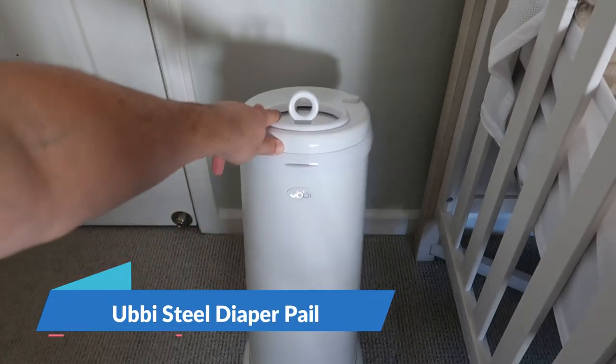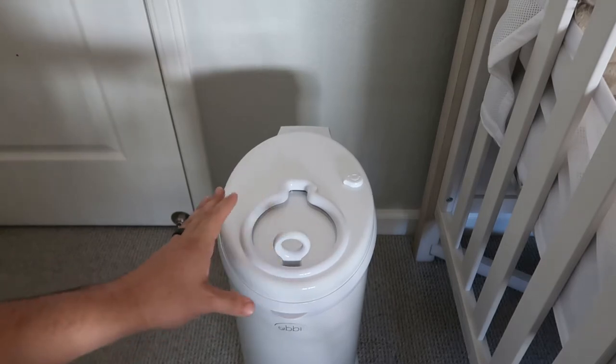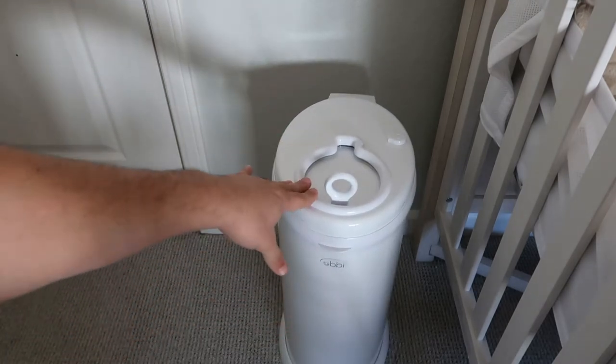Hey guys, TJ here. Today we have the Ubi Baby Diapers trash bag, or trash can, if you will. We actually really enjoy this one. It's pretty heavy and pretty stout, so it will stay in a location pretty well.